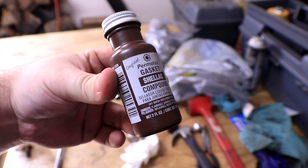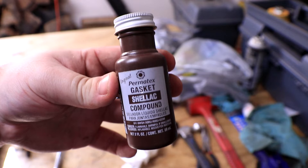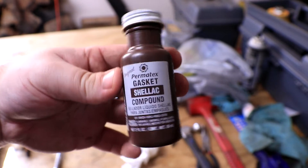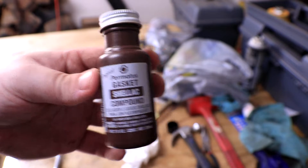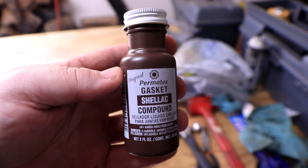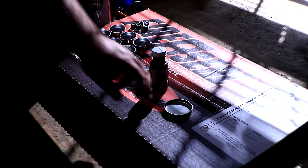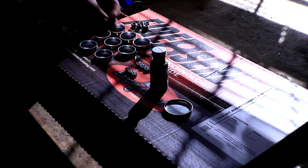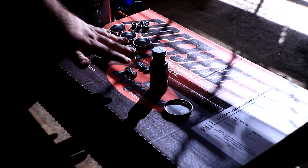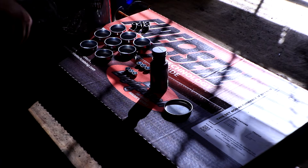After much online reading, I found that this is the recommended stuff to use for sealing the freeze plugs. Some people go in completely dry, but I'm going to follow the instructions and use a little bit of this gasket compound just so there's no issues. You can pick this stuff up off Amazon pretty cheap. It's recommended to put it on and let it get a little bit tacky before installing the freeze plugs, so I'm going to coat every single one of them first.